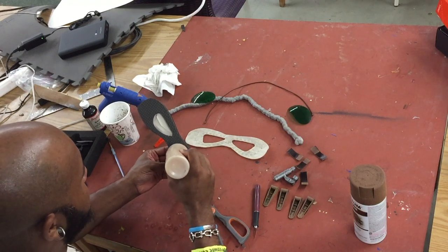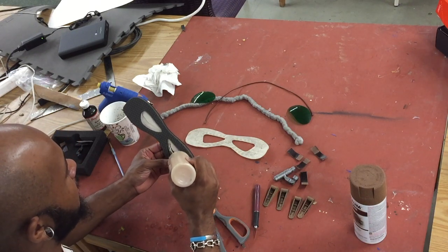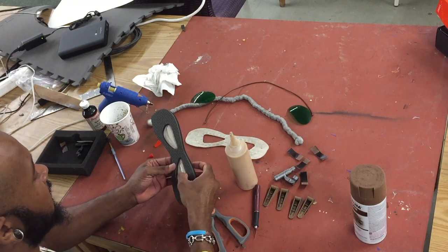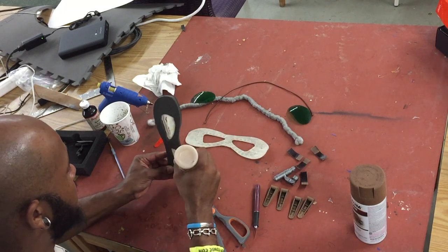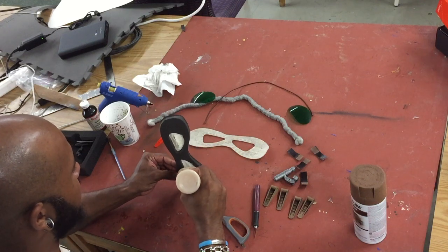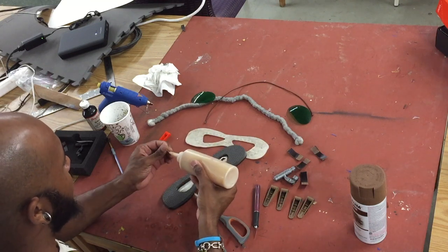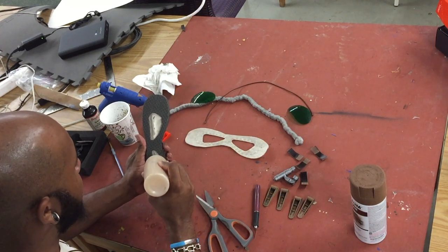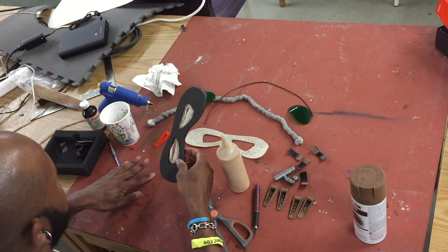With contact cement, keep in mind you don't need to use a lot — just enough to create a thin film over the surface. Don't over-saturate or you'll have to wait forever. It's a really strong glue so you really don't need much. Just be careful that the pieces don't stick to each other; keep them apart. Move on to the other side and do the same thing — putting glue on both the inside of the lens itself and on the back side of the fabric. I like using little ketchup bottles for my contact cement because I can access little nooks and crannies.